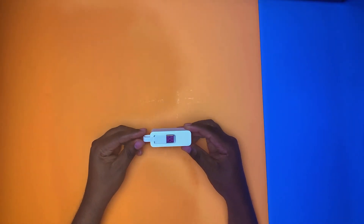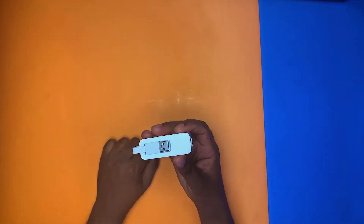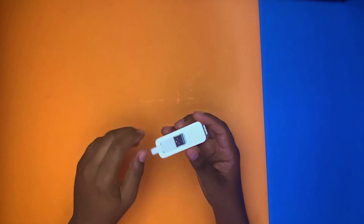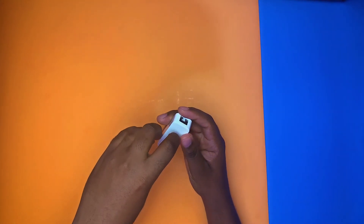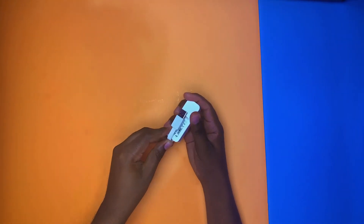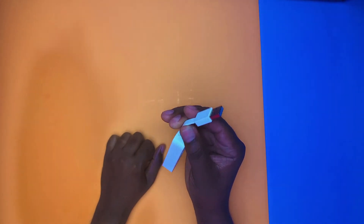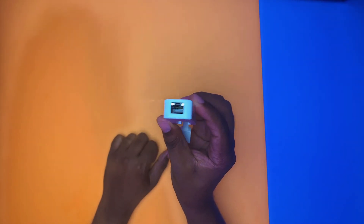I bought it in white — I think you can find it in black as well. The reason I bought white is because my laptop is kind of white/grayish and I wanted to match it. If you have a Mac, white is still a good choice. You just push here and this is the USB part that goes into your laptop, and this is the ethernet port end.